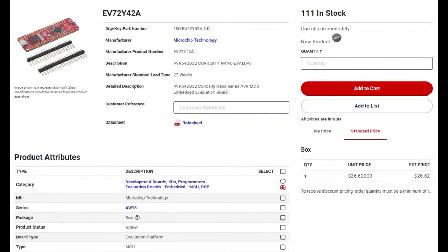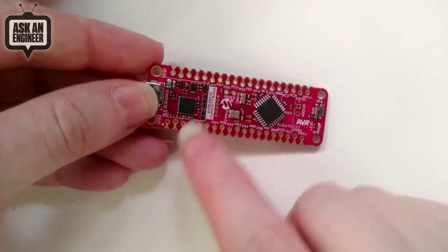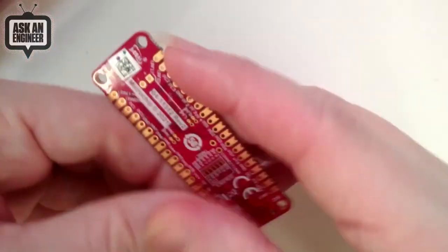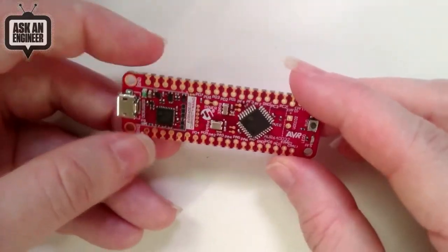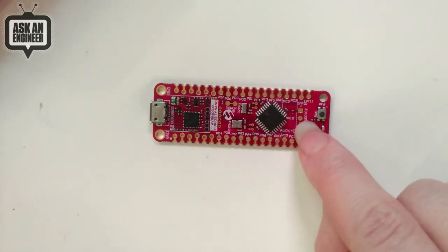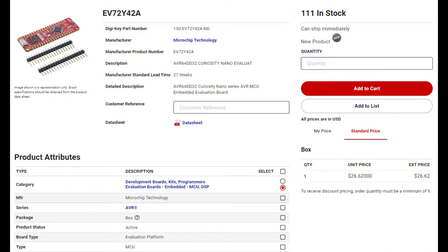You can also get a dev board — the Curiosity Nano. I like these dev boards because they're breadboard-friendly and they've got the debugging interface, which usually includes serial as well. It uses UPDI for programming and debugging. This is a great way to get all the GPIO — it's castellated but you can breadboard it up. There's a tutorial on using it with VDDIO2 if you want to test out the MVIO feature we just discussed.